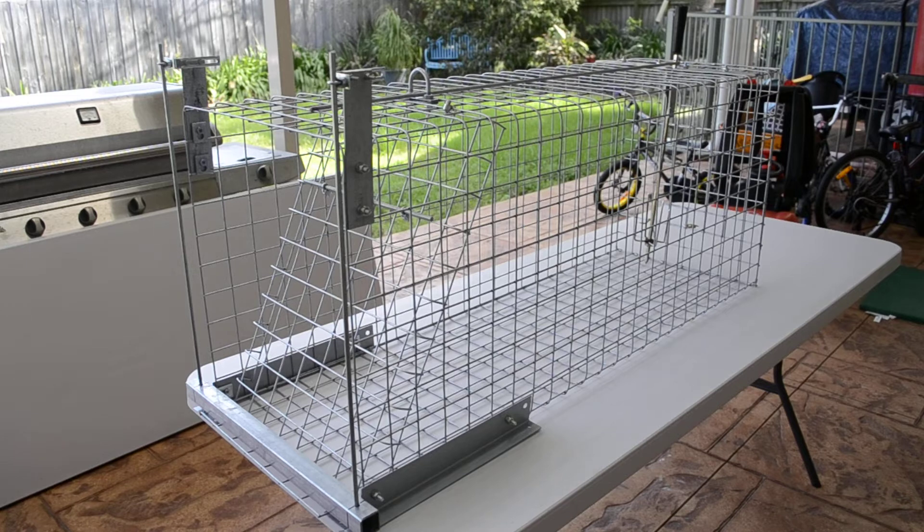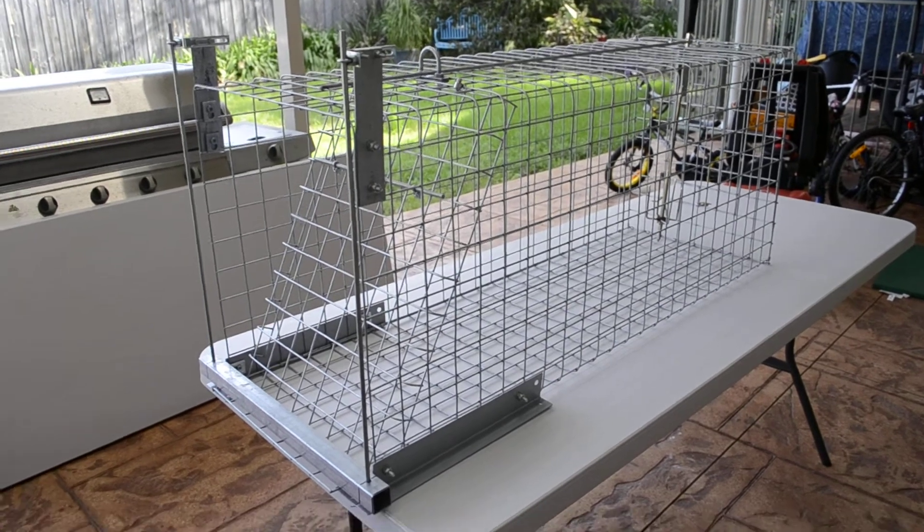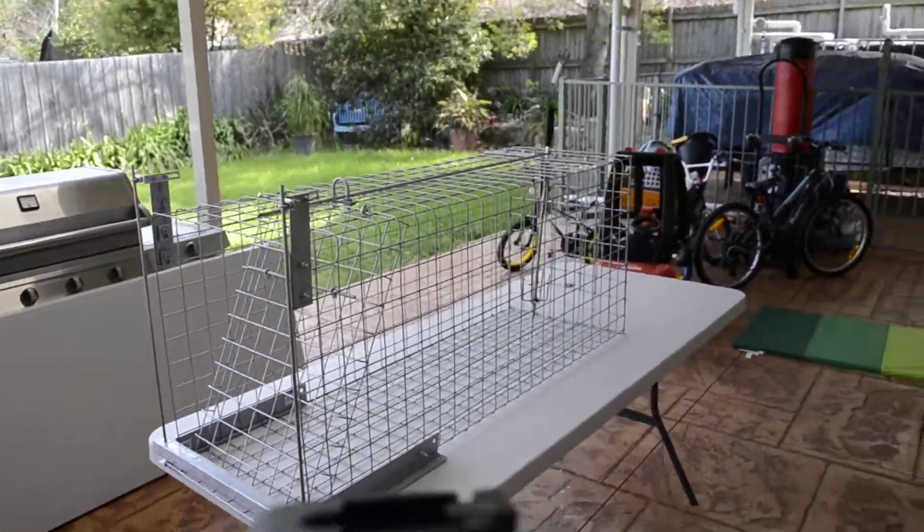So yeah, if you want to make one up, have a bit of a look at it. It's worthwhile doing — it's a good project. Only took me a couple of hours, just bent it and so forth.